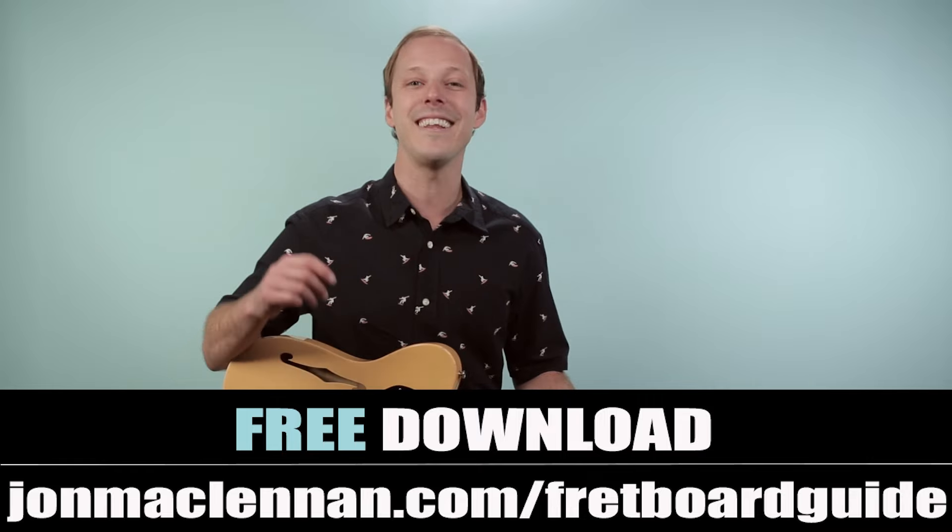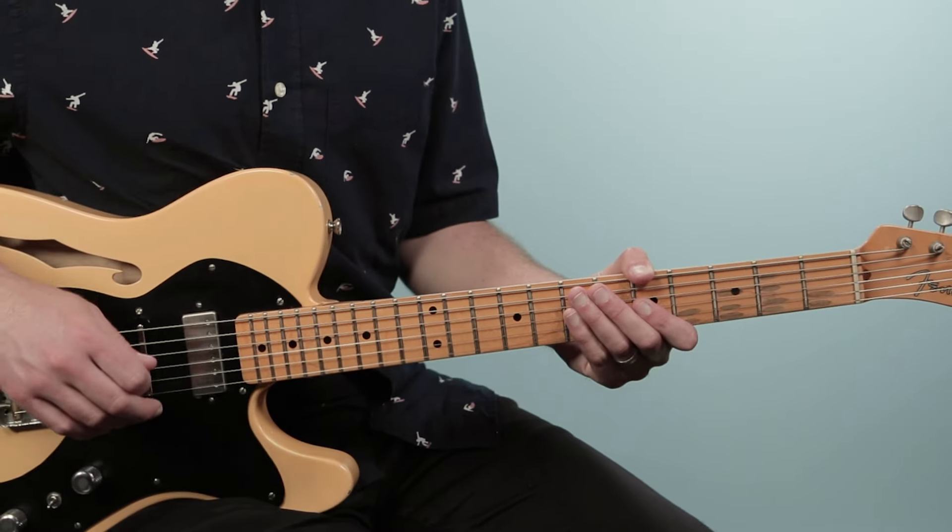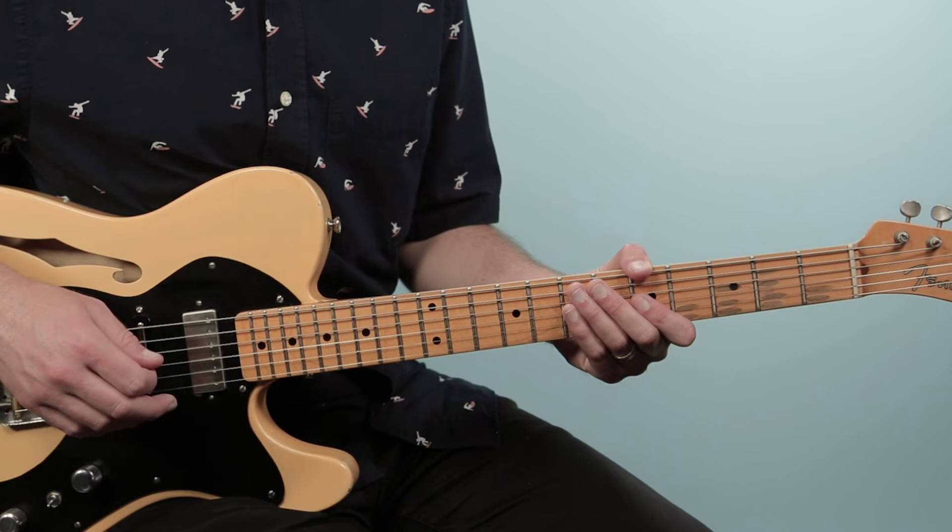Just go to johnmclennan.com slash fretboard guide or use the first link down below. All right, well with that said, let's break down this song — how to play One of These Nights as recorded by the Eagles.